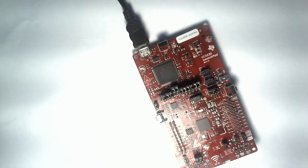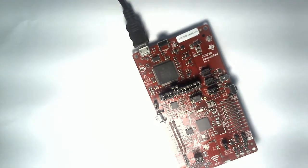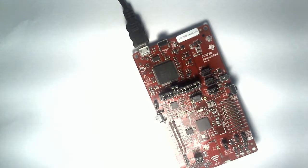Welcome to Jashu's World. This is a channel dedicated to the Wi-Fi SimpleLink Microcontroller series, especially the one that comes from Texas Instruments.